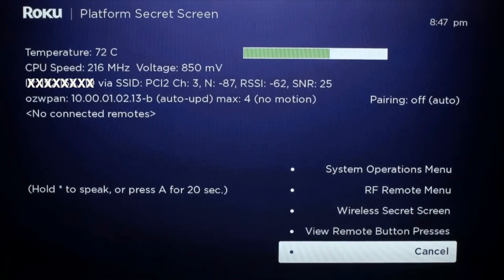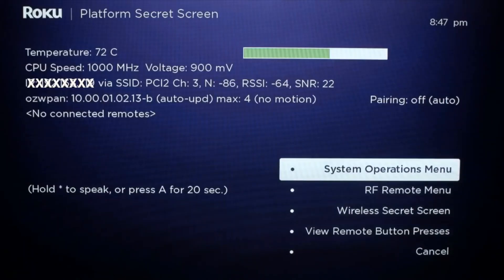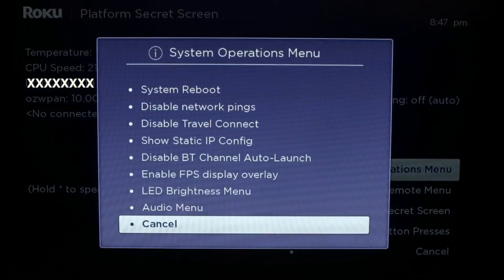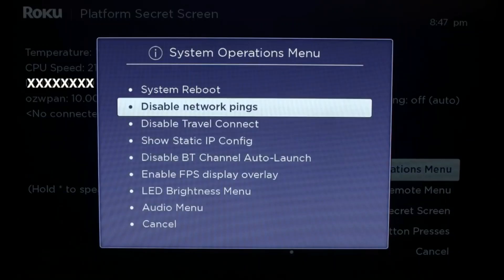When you get to this screen, you want to scroll up to the System Operation menu, then go up to 'Disable Network Pings' and select that. When you select it, it'll actually turn to 'Enable Network Pings.' That should fix your problem.